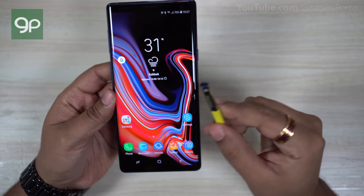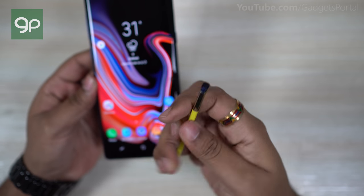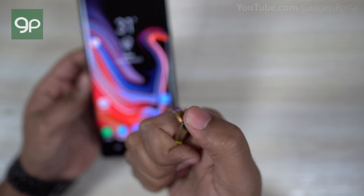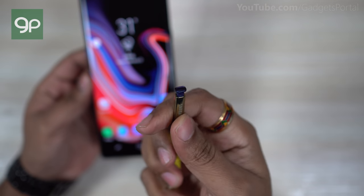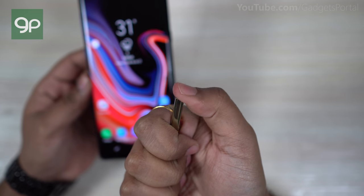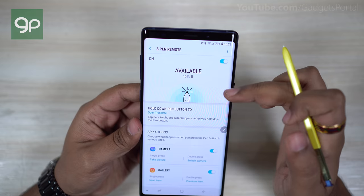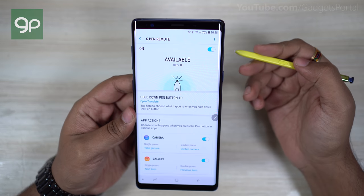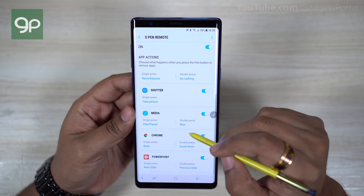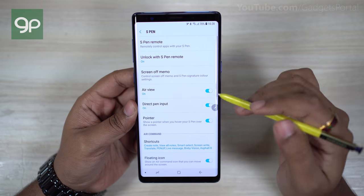The all new S Pen makes the Galaxy Note 9 very special, and in the future Samsung could do even more with the push button — it's already ergonomic for PowerPoint presentations and sliding through images. The S Pen remote function could even be utilized in games, maybe in Note 10. You can check the S Pen battery status from the settings — it lasts about 30 minutes and takes just under a minute to charge. Even if the battery runs out, basic S Pen functionality will remain.